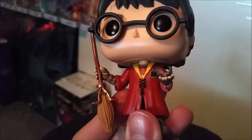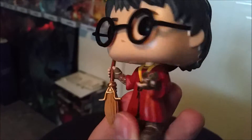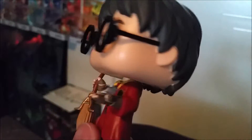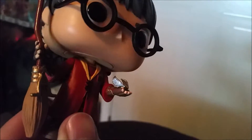His red Gryffindor robe and whatnot, his broom, and there's the golden snitch — looking pretty cool. You can see the little wings in his hand, all the nice little detail.